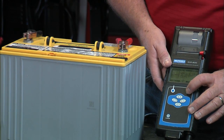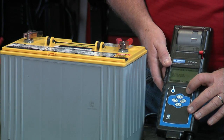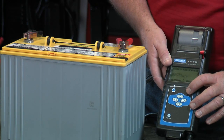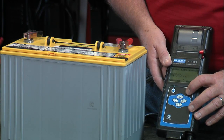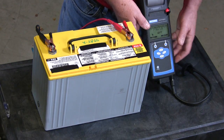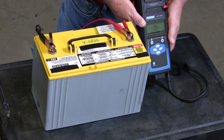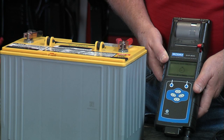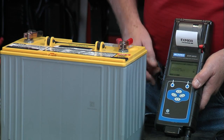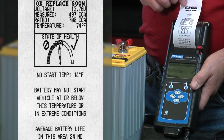Unregistered user, battery test, we'll skip the month and year. It is out of vehicle. It is a top post battery — these happen to be AGM batteries. It is flat plate and this battery is rated at 700 CCAs. We'll go ahead and take the temperature. This typically takes about 6 to 10 seconds. Printing the result — and clearly, we get a replace soon decision.